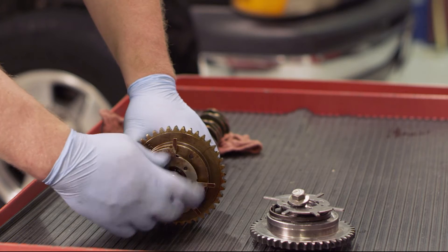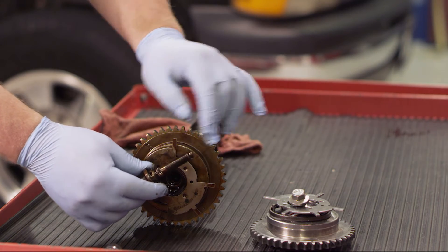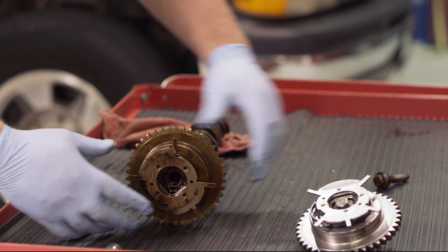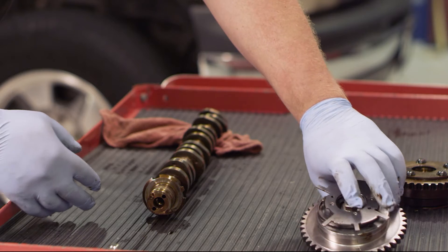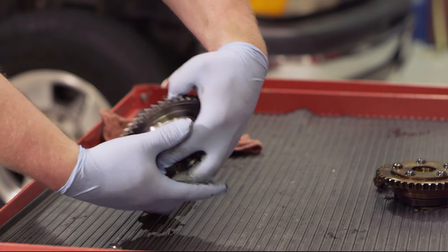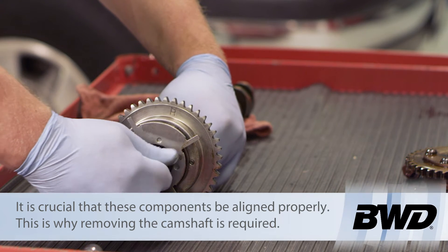Now we've got our camshaft and gear out. We already loosened that bolt on the front, so we can pull the old phaser off. We're going to discard the old bolt — our new cam phaser, made in the USA, comes with a brand new bolt and the required hardware. The old phaser comes off relatively easily. You'll notice a little notch on the camshaft and on the back side of our new phaser there is a little knob that has to be lined up with that hole on the camshaft. Once lined up, I'll start the bolt and run it down finger tight.